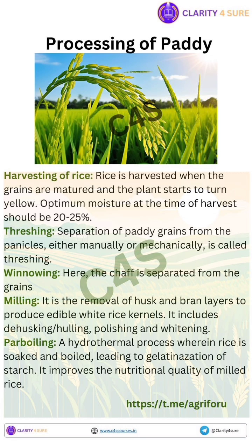Next we have parboiling. Parboiling is a pre-milling treatment where paddy is partially boiled in water, steamed, and then dried before milling. The steps in parboiling include: number one, soaking — paddy is soaked in hot water; number two, steaming — the soaked paddy is steamed to gelatinize the starch inside the grain; and number three, drying — paddy is dried to bring moisture to a safe level for milling.